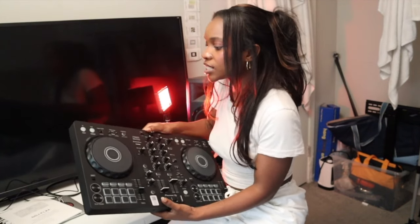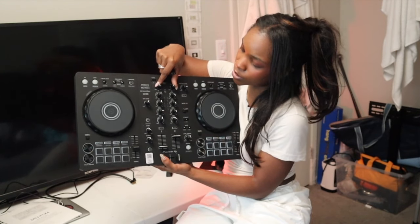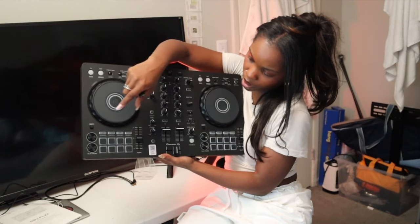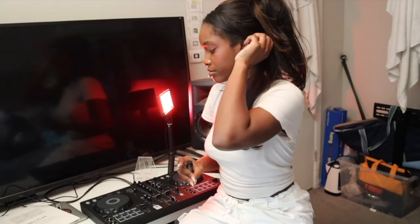Another thing I wanted to mention — it does have the in and out loop feature on both sides of the DJ set. You also have a trim option at the top, which you didn't have with the DDJ 200. Of course you have the fader at the bottom, your play buttons. It's a little bit bigger than the DDJ 200, but it's way easier to set up.